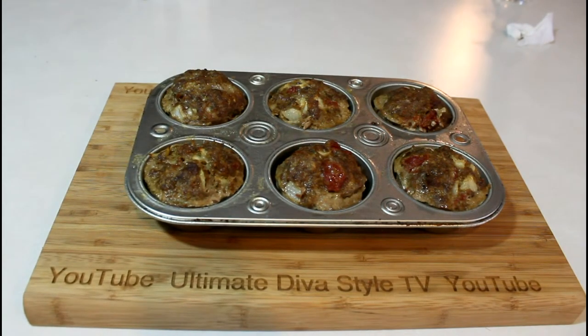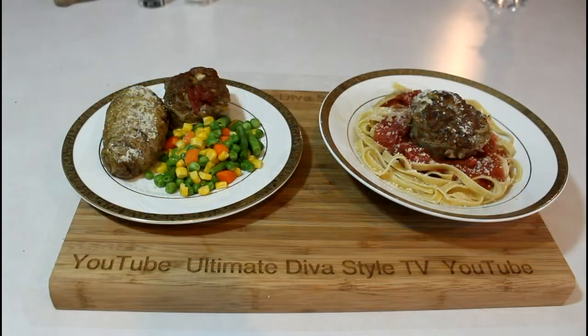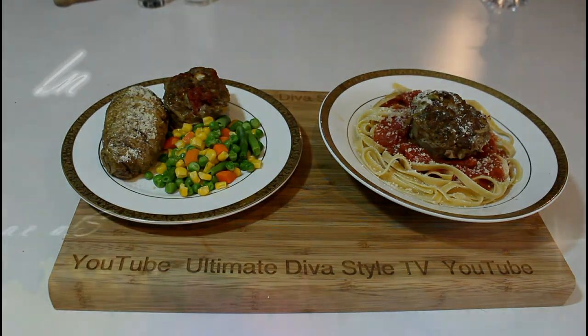Mom can't eat pasta, so I made baked potato and mixed vegetables for hers, and hubby and I are having the pasta with the meatloaf bake. Let me show you the plates. These little muffin tin meatloaves are great to have around for snacks or for a quick dinner — they go with a lot of different combinations, two of which you can see here. I hope you try the recipe. Thanks for watching. Dinner's ready!